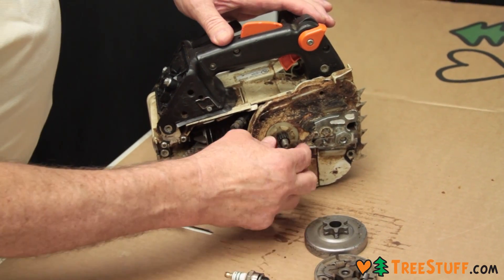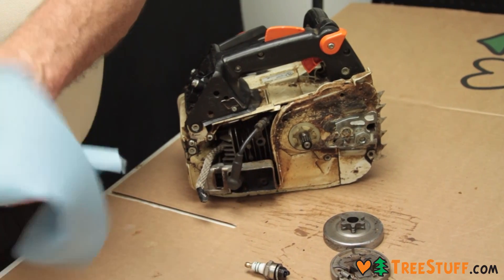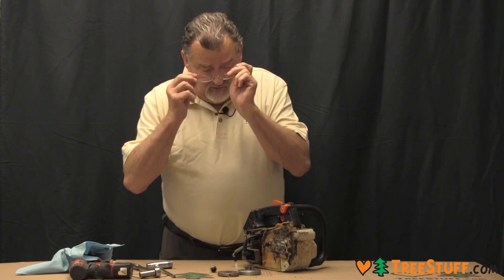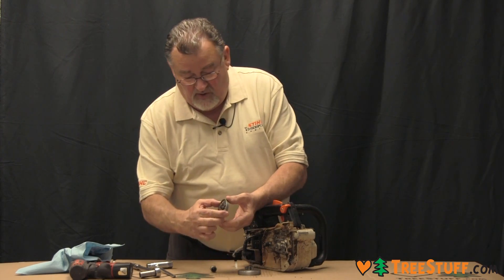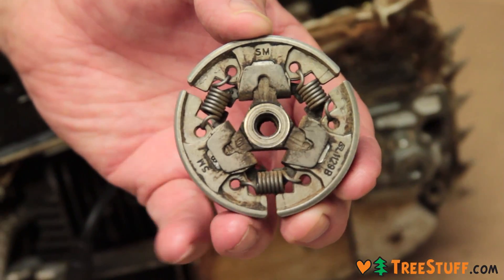And there is the drum, and here is the bearing. Some inspection to be done at this point. You want to first of all look at the springs and possibly the spring ends.